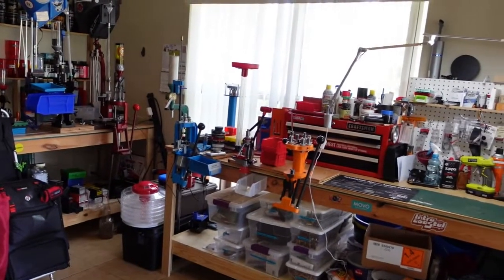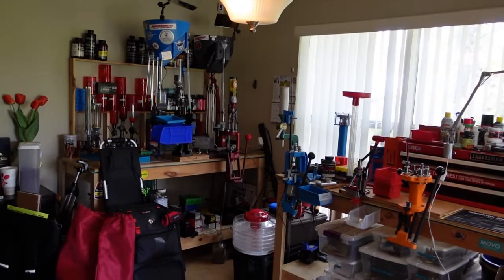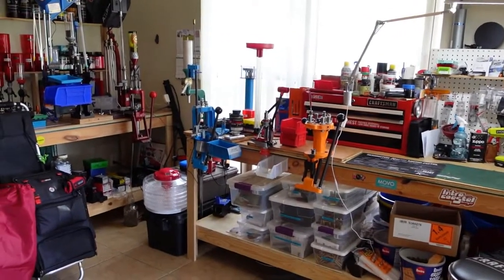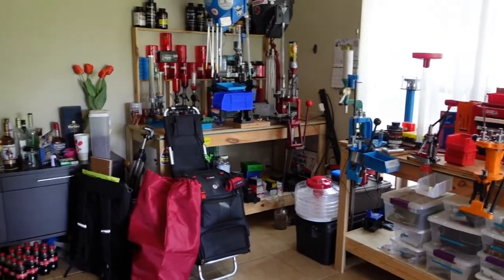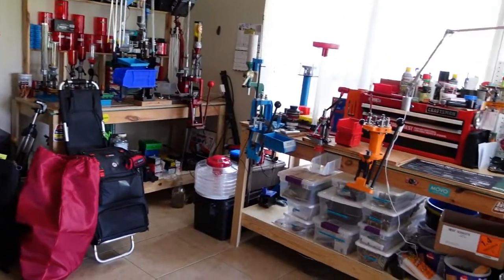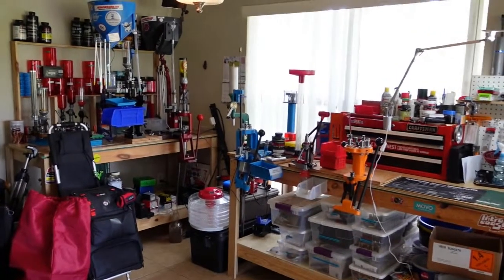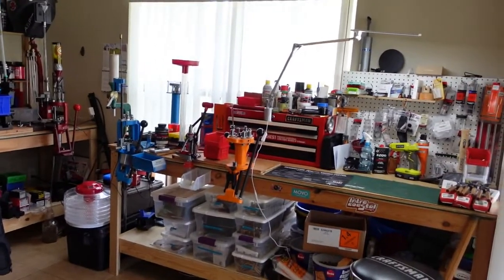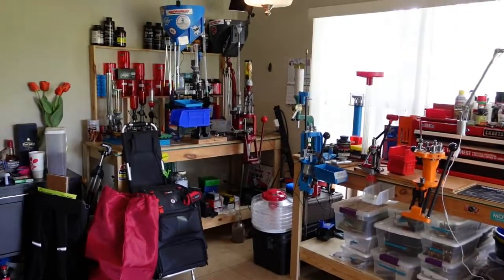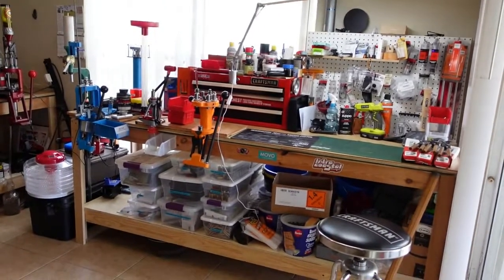Welcome back to Come Relax and Learn. My name is Eric. I hope you're here to relax, learn something, and just sit back and enjoy. This is going to be a video of my reloading room — it's actually not a room, it's inside my house on a nook next to my kitchen that my wife has graciously allowed me to use. I'm in Florida and the heat in the garage can be incredibly hot, talking in the hundreds, so I moved everything inside where it's air conditioned. Let's go ahead and take you around and show you what I got.